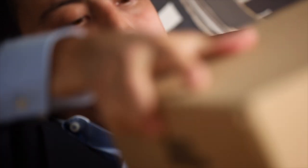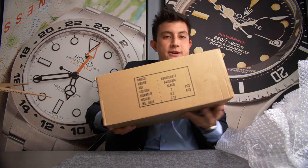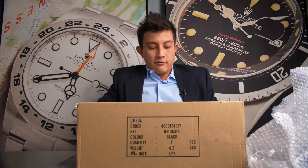The obligatory bubble wrap. And inside cardboard box number one is another cardboard box, and I can tell you right now already from here it is an Omega. Now, what Omega remains to be seen.